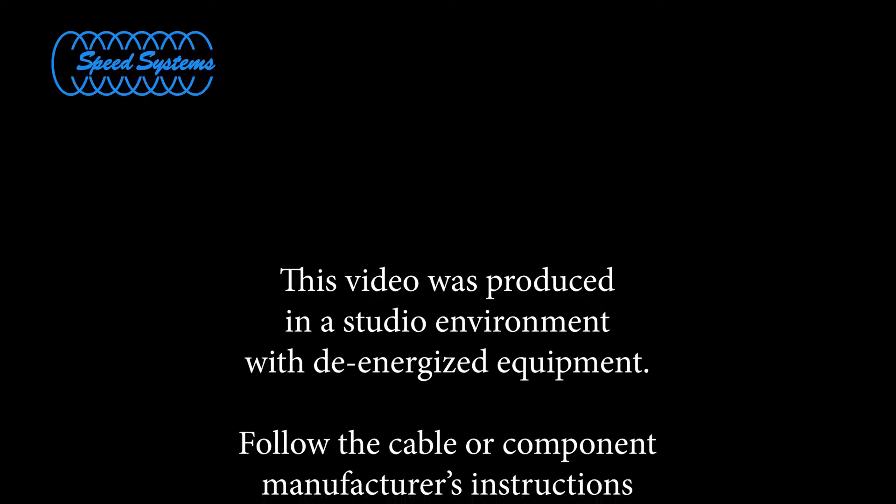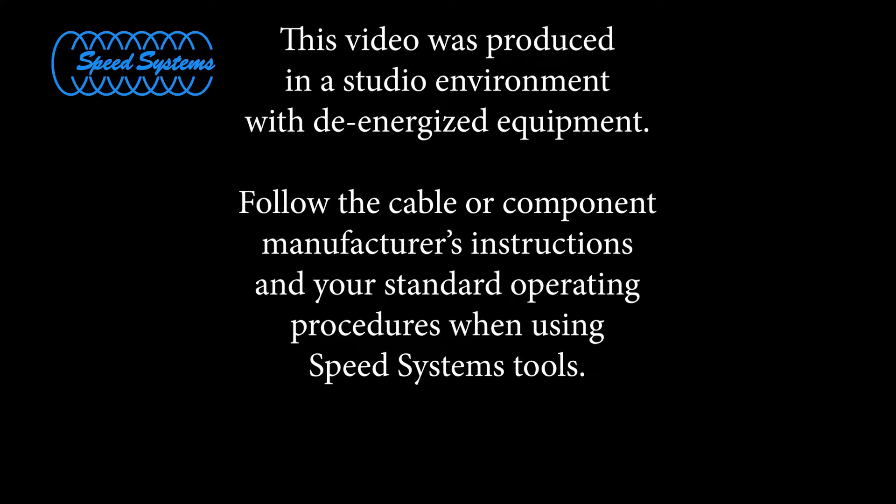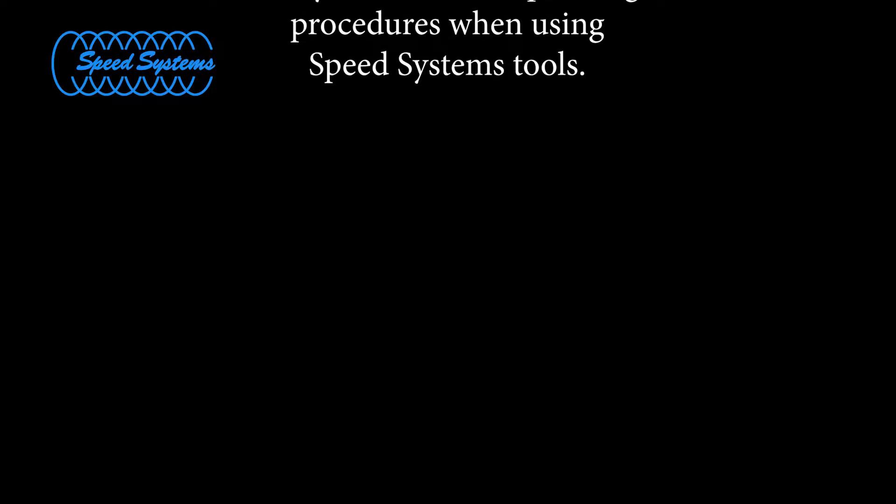This video was produced in a studio environment with de-energized equipment. Follow the cable or component manufacturer's instructions in your standard operating procedures when using Speed Systems tools.